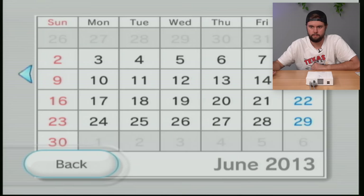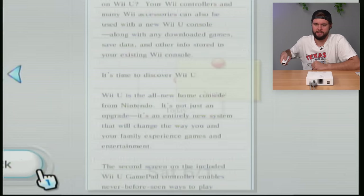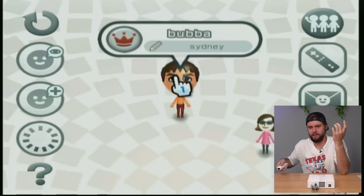Last played was June 2013 - Dangerous Hunts 2011, a random game. There's also a note about the Wii U, so this person probably transferred their data on June 1st, 2013. Checking the Miis - we've got three: Bubba, Kayla with a big smiley face, and Sid. Alright, let's move on to the next console.